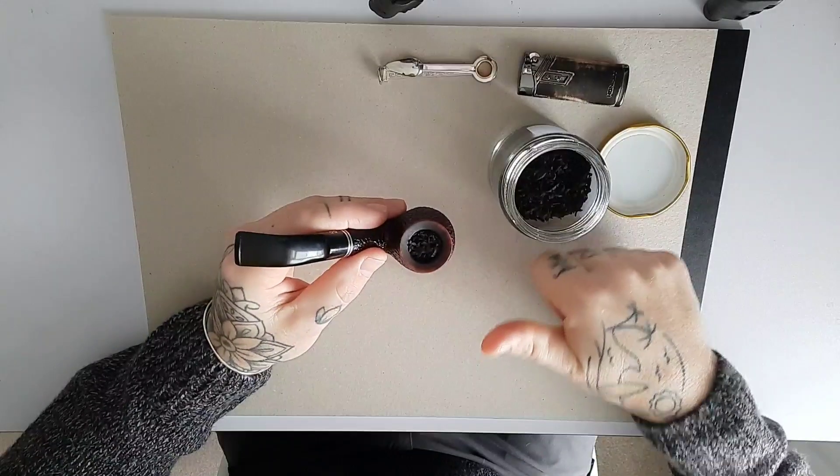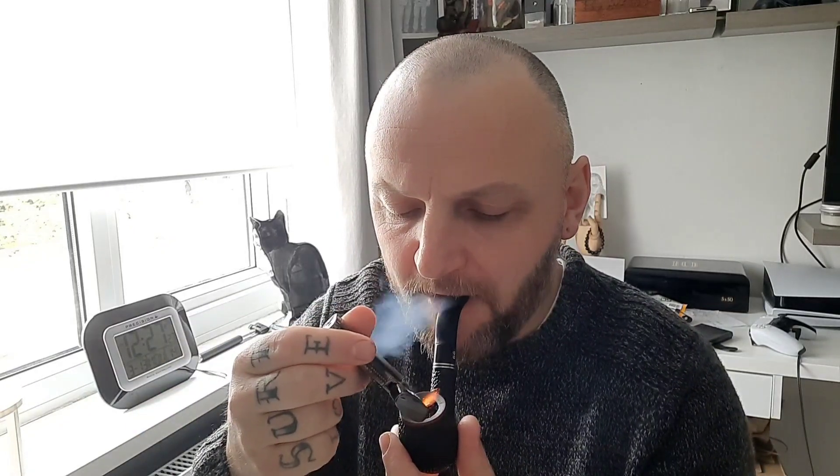There we have it — your pipe is loaded. Take some dry draws to make sure it's not too harsh on the draw and that you have a nice, consistent airflow. Then strike up your flame and just dance the flame on top of the pipe. You're not breathing into your lungs like a normal cigarette — you're smoking it just like a cigar, taking a mouthful of air and puffing back out again just to get that tobacco burning.